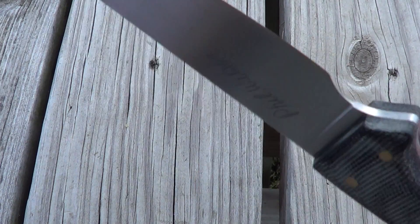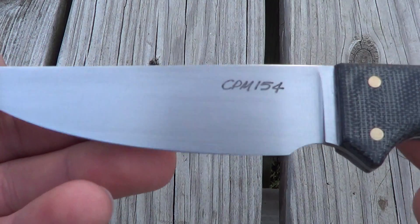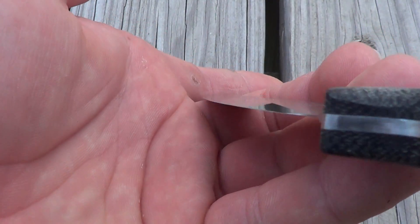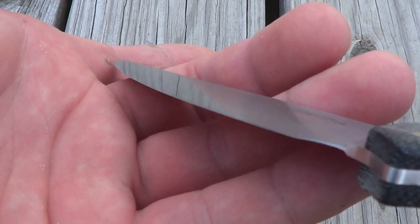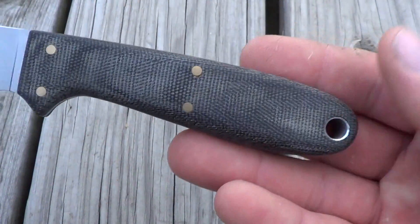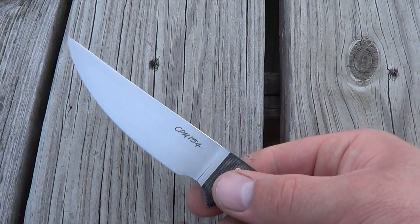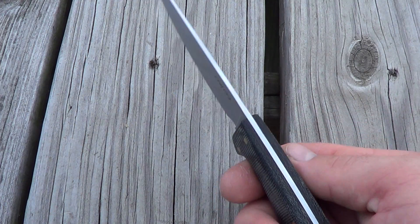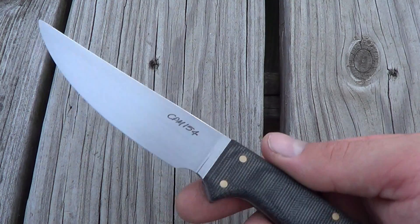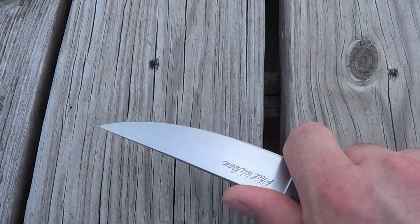It's very lean — 0.90 stock and it comes down to around six to seven thousandths thick behind the edge. The handle is extremely comfortable. Phil is just very simplistic in all his designs pretty much, but I just love simplistic designs because you don't need a whole lot of fanciness to make something work well, especially in a knife. Even his choil is very comfortable.